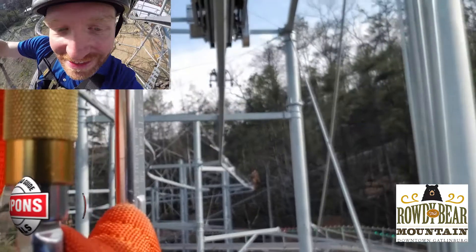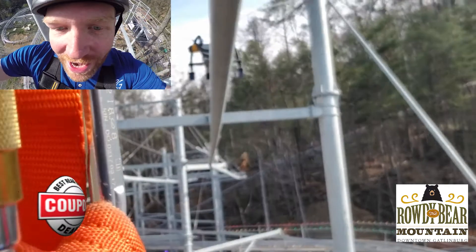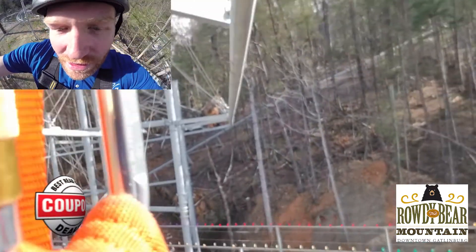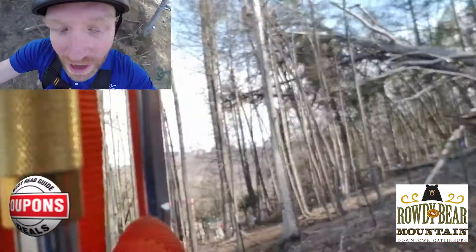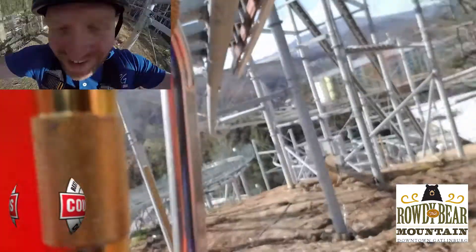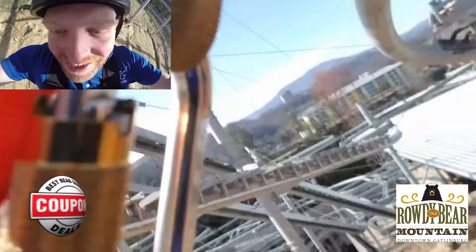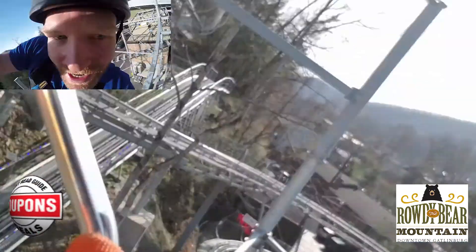All right, we're at the top of the hill and away we go. It's a nice smooth ride. It's like having the sensation of hang gliding and free falling all at the same time.